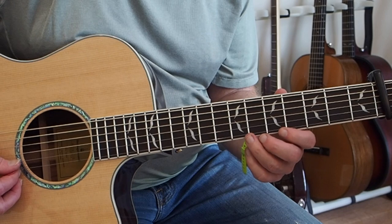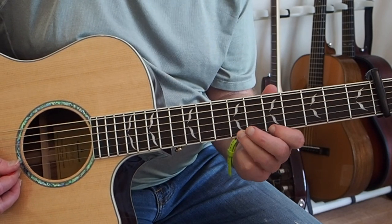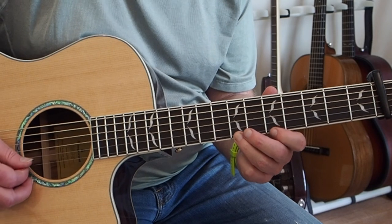After he does that, we're going to go on the E string here on the seventh fret. We're going to do a hammer-on pull-off.